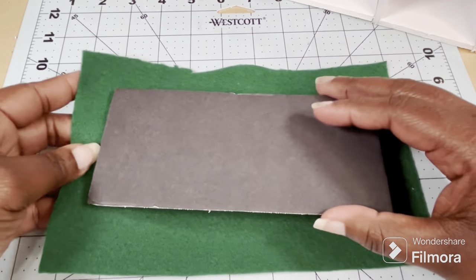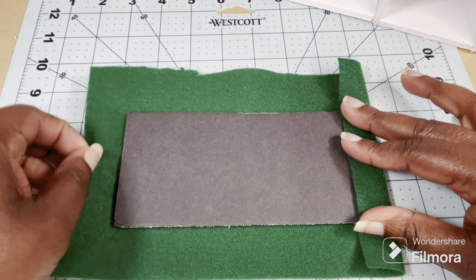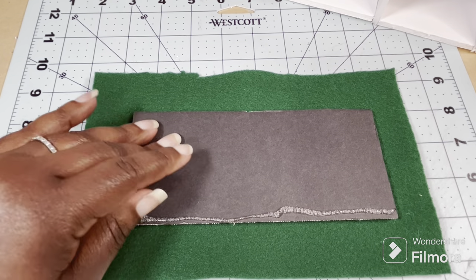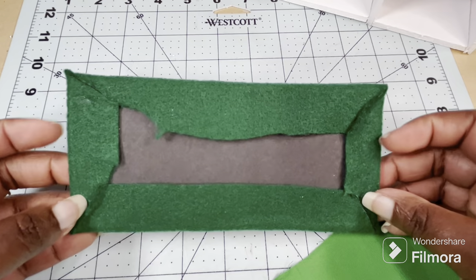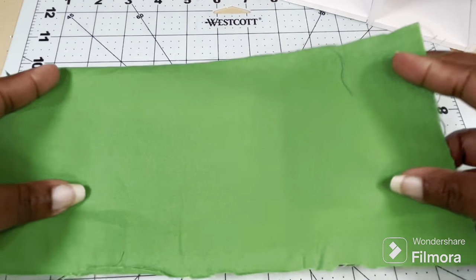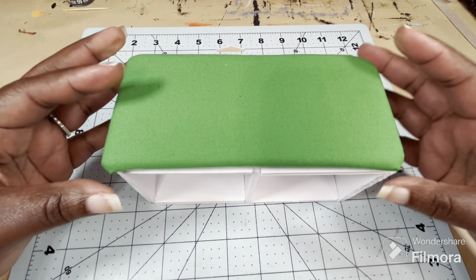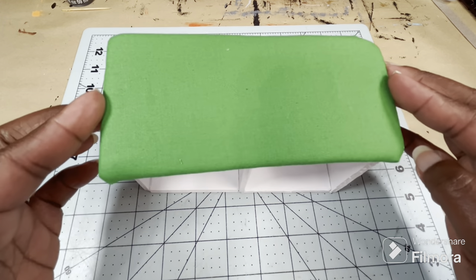I'm going to glue this green felt onto the foam board and this will give just a little bit more softness to what will be the cushion of the bench. I have my felt glued on — it's not too pretty on the back, but we're not going to see that part. Now I'm going to take my green fabric and glue that into place over the felt. Here's the cushion for the bench and it fits on there pretty good. I'm not going to glue this in place — this way if I ever want to change the color of the fabric, I can.